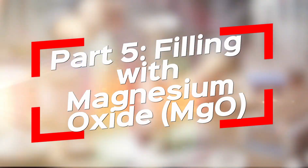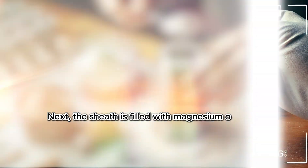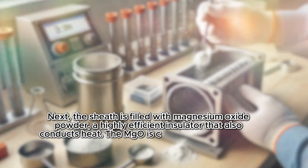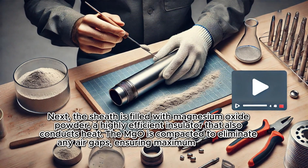Filling with Magnesium Oxide. Next, the sheath is filled with magnesium oxide powder, a highly efficient insulator that also conducts heat. The MgO is compacted to eliminate any air gaps, ensuring maximum efficiency.